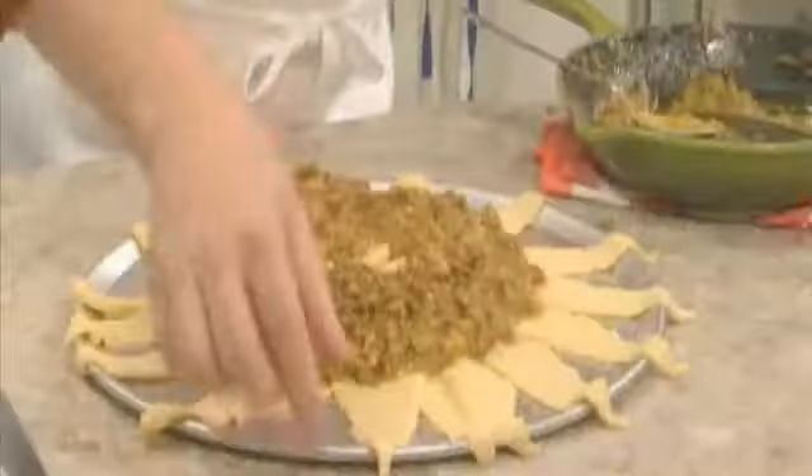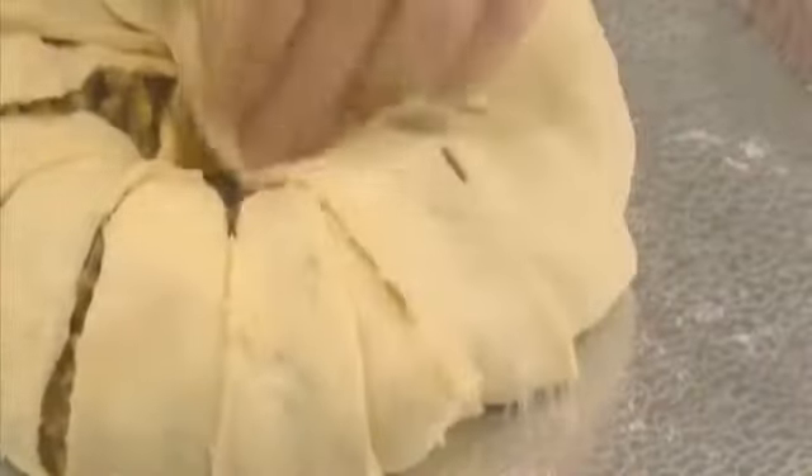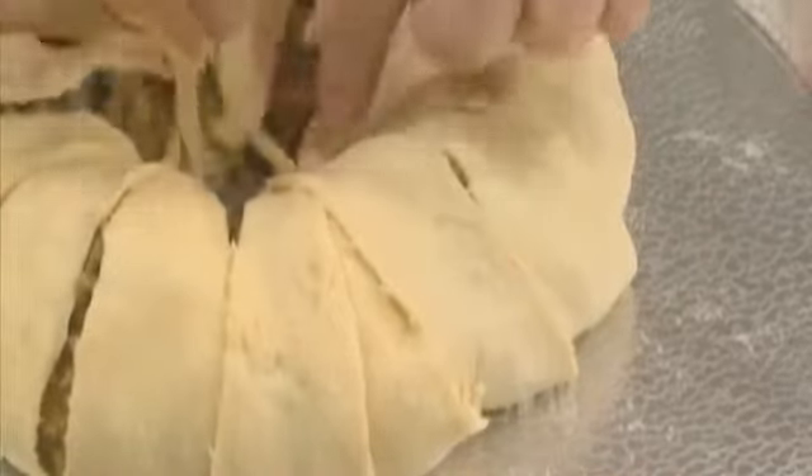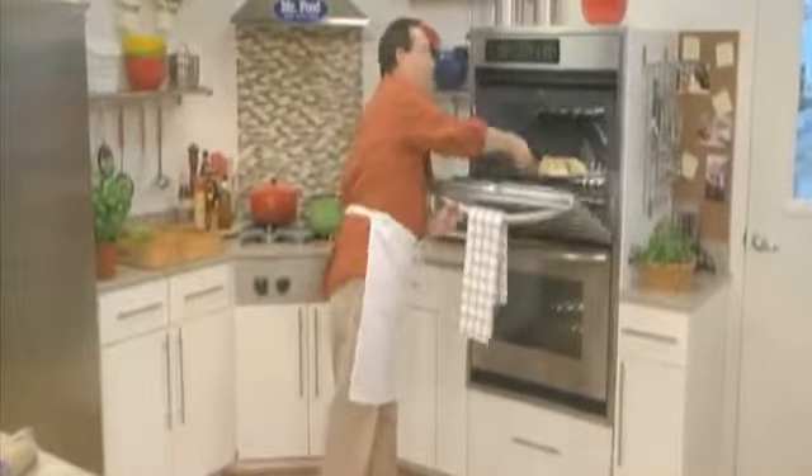Now we'll fold the dough over the filling like this, making sure you tuck the ends in so that it all stays together. We'll bake it off in our oven for about 20 minutes, just until the dough gets a little bit brown.